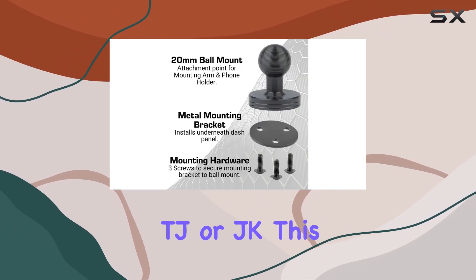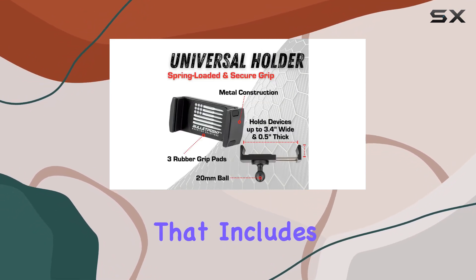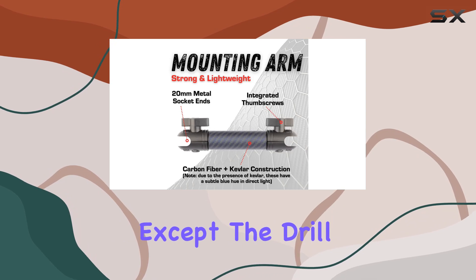Whether you drive a Wrangler TJ or JK, this Bullet Point phone mount is a must-have upgrade. It's a complete kit that includes everything you need for installation, except the drill.